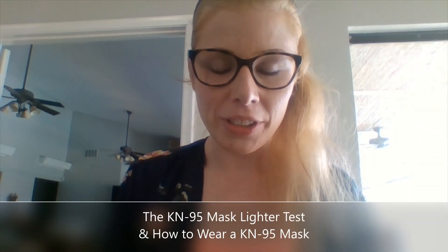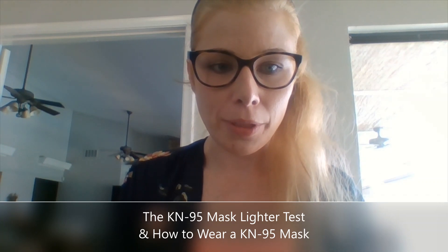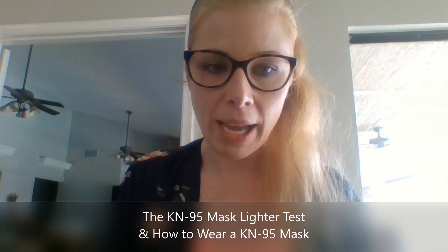Hi, my name is Sabine Downer and today I am going to share with you some information about Healthcare Unlocks KN95 masks. These masks are KN95 and they are approved by CE, the European regulatory body. They are accepted by the FDA under the Emergency Use Act.